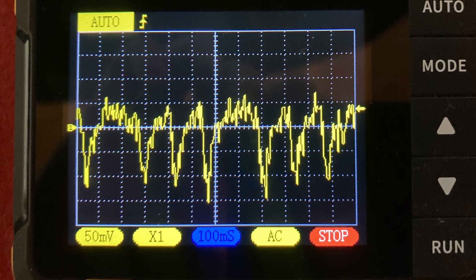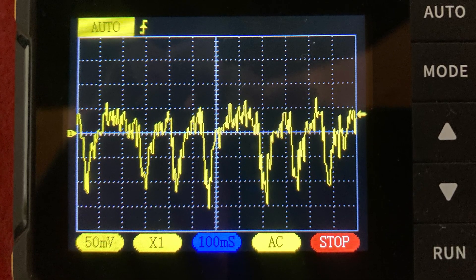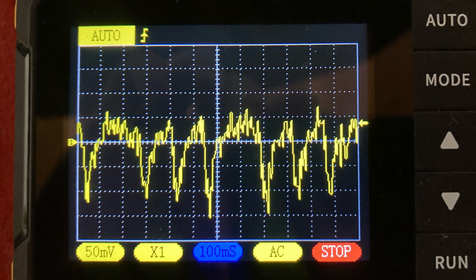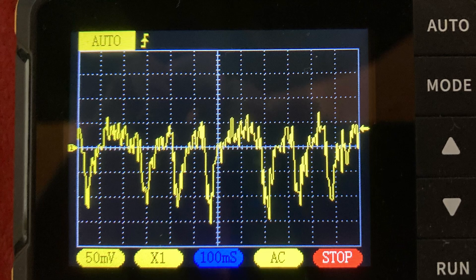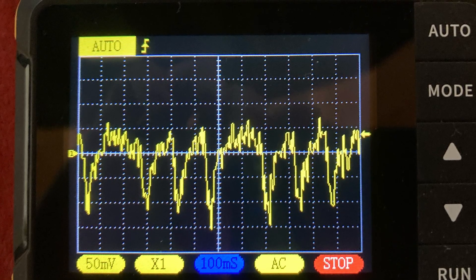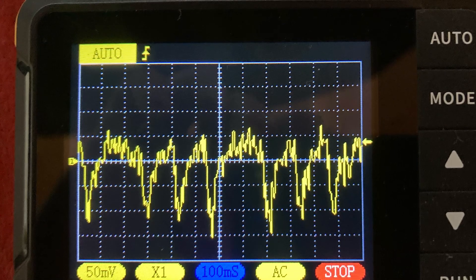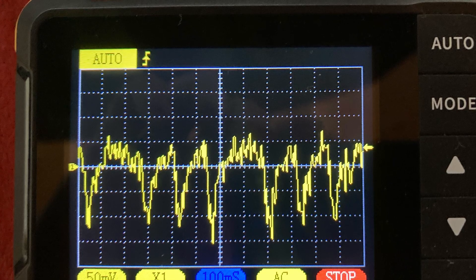A quick explanatory note: when looking at the trace — especially when there is a compression issue — the DSO 152 is only a single channel oscilloscope. You need a minimum of two channels to add a synchronization trace. A synchronization trace gives you the ability to identify cylinder number one, then you can plug in the firing order and figure out which cylinder is the issue based on where the anomaly actually occurs on the trace. We cannot do that with a single channel oscilloscope.